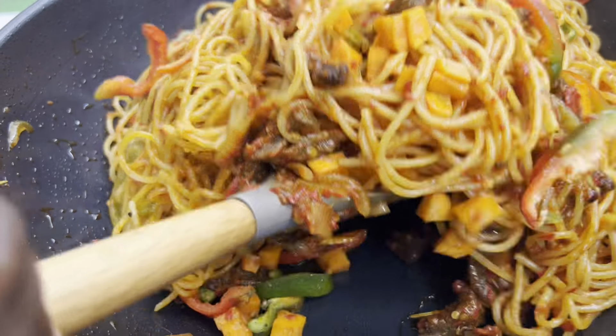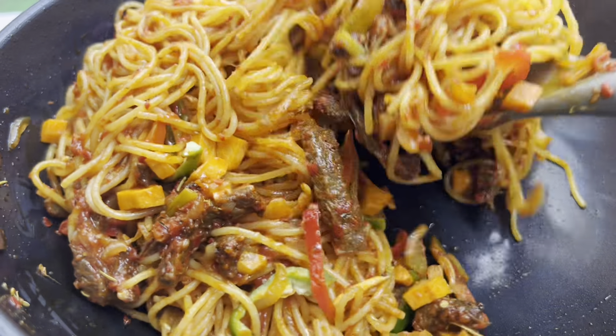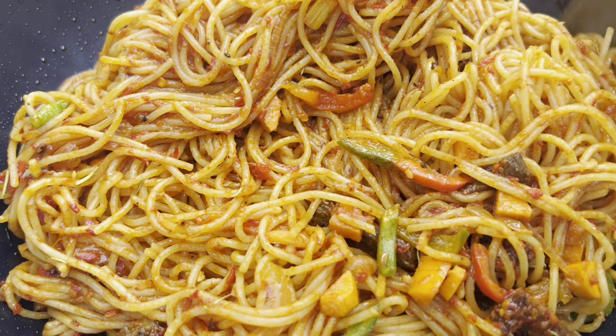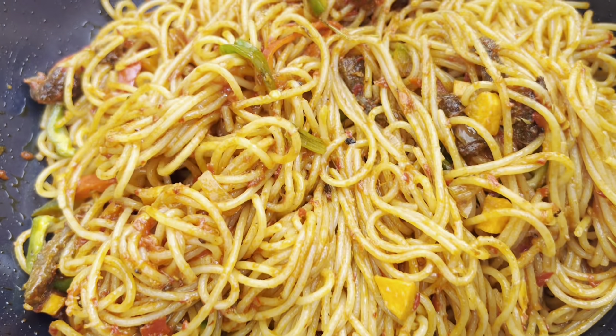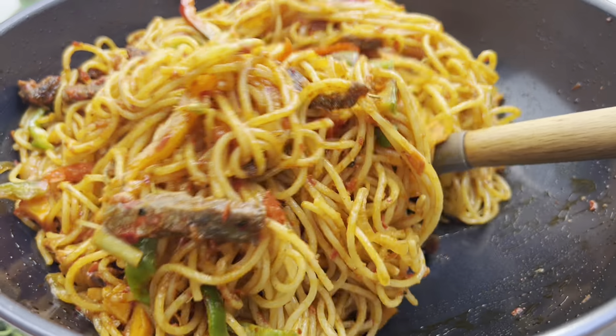Are you team macaroni or team spaghetti? For me, I am team spaghetti — I love spaghetti any day, any time. But the rest of my family, my kids and my husband, they love macaroni. I'm the only one in my house that loves spaghetti!